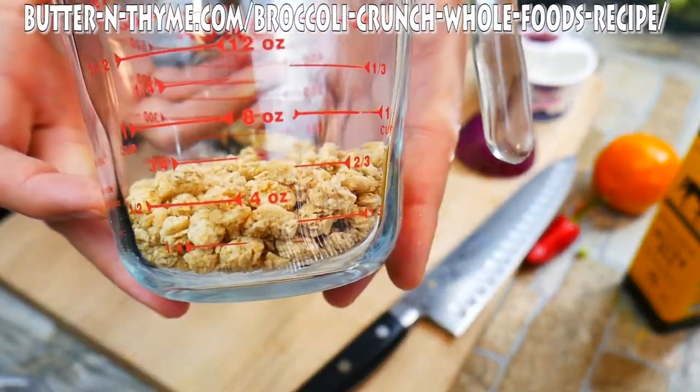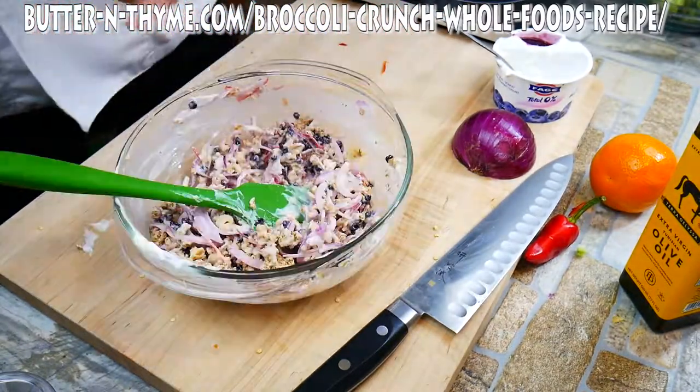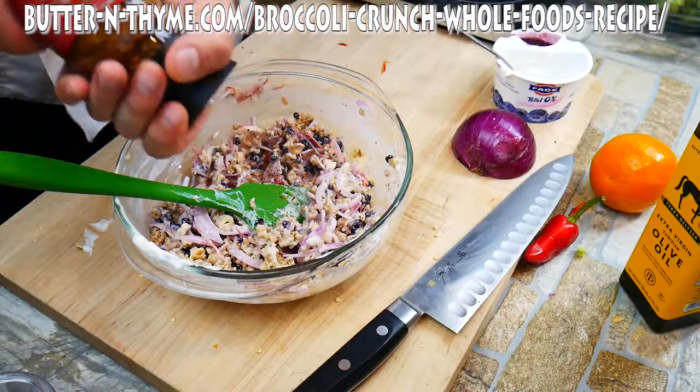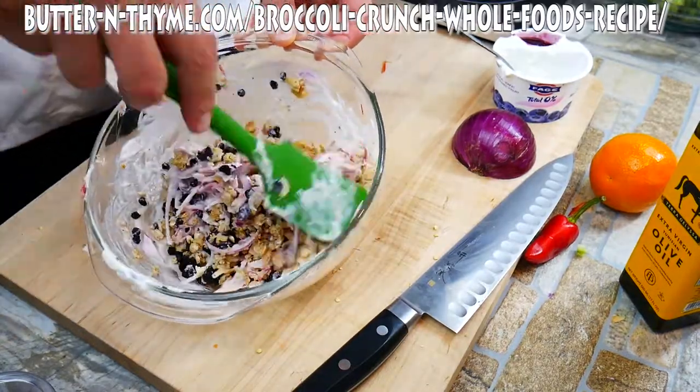We've got ourselves some granola here — coconut granola. I never heard of it, so I had to grab it up. We also have some cashews in there; they've been cut up to mouth size. This is a cool find that I found the other day for barbecuing — it just adds a little extra heat, it's just different. You can use Creole seasoning if you don't have any of that good stuff.